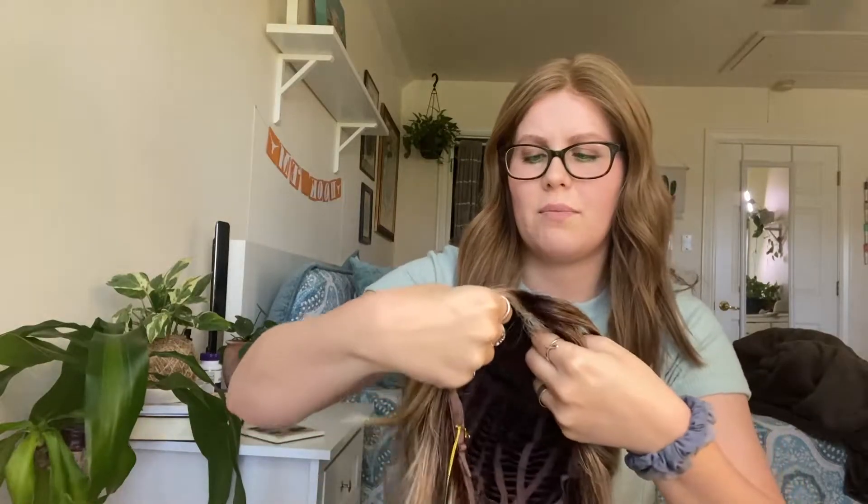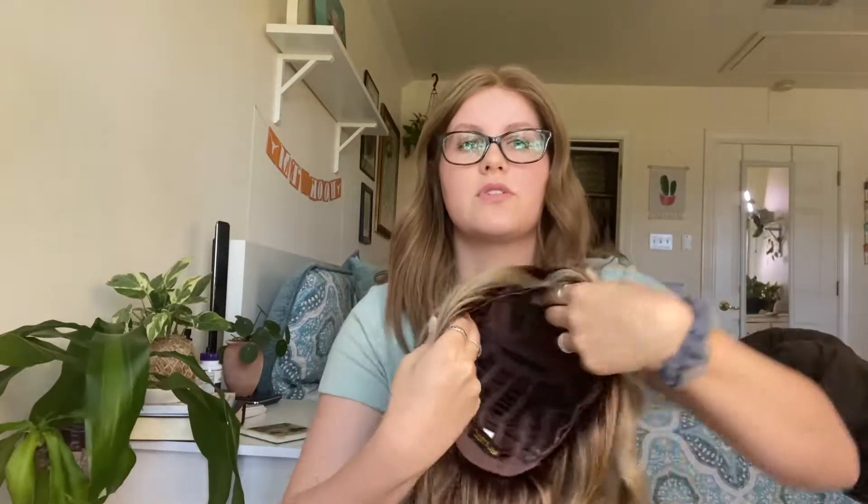It has a left-hand part — kind of close to the center, actually very close to the center. The rest of the cap is actually wefted, with open wefts, which is very nice for summertime — very breathable. I'm going to go ahead and take my current wig off and throw this one on just straight out of the box so you can see it.